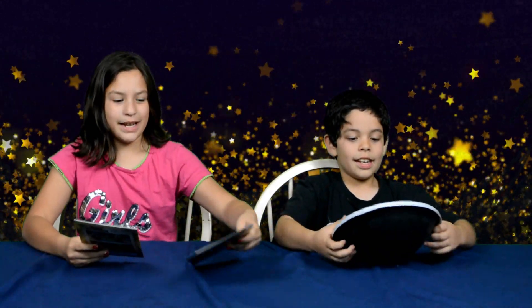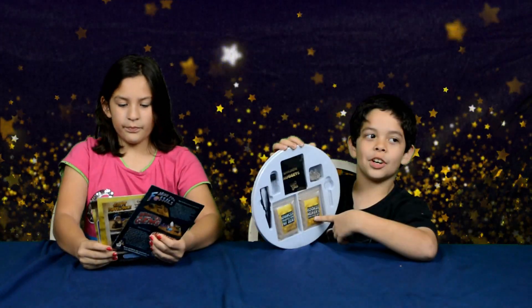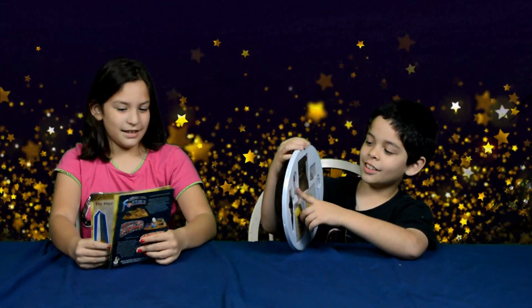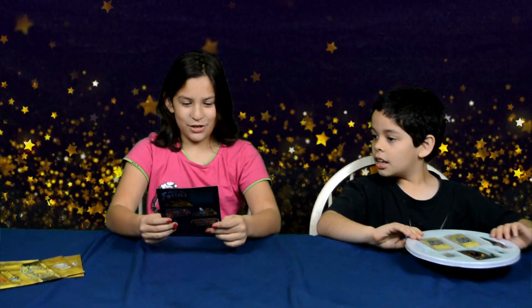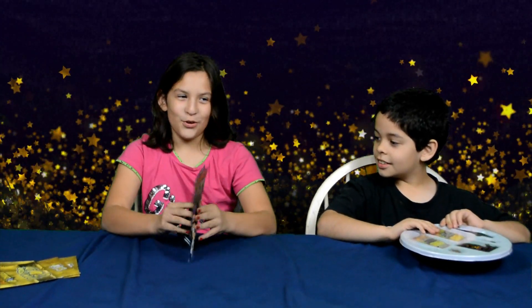This is what it comes with. It comes with a rock, magnifying glass, dirt bag, another dirt bag, tweezers, bottle, and a gold nugget bag. It comes with an activity guide, an activity booklet, and our award-winning science rock — Discover with Dr. Cool.